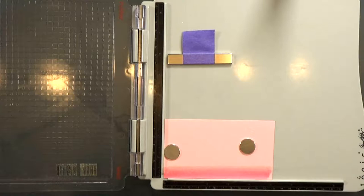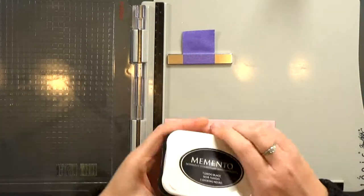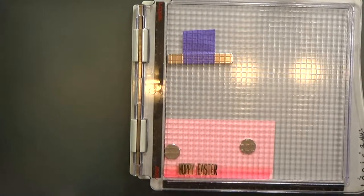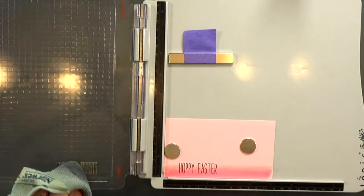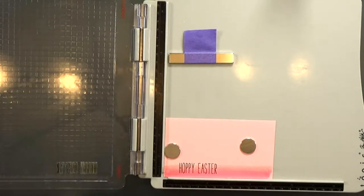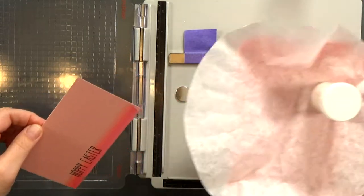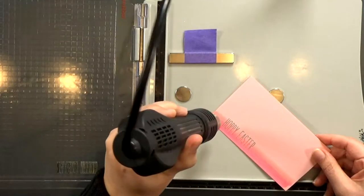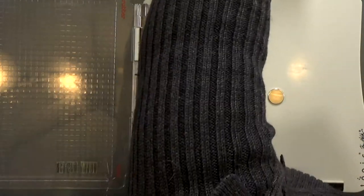I'm going to line everything up, make sure it's in the right spot, and then prep my paper first with an anti-static powder tool. I'll stamp it initially with Memento Tuxedo Black ink, and then you'll see me clean my stamps off so I can stamp it again with Versamark ink. Versamark is a clear sticky ink that stays wet longer than regular ink, so it'll allow me to sprinkle on my embossing powder. Here I've got clear embossing powder — the Versamark holds it in place while I heat set it, which melts it down and gives a nice shiny, slightly raised finish. I like it for sentiments.